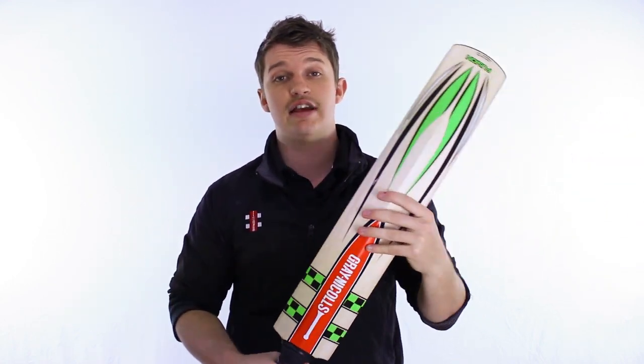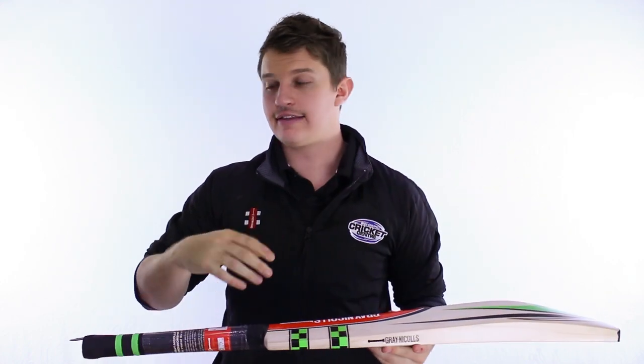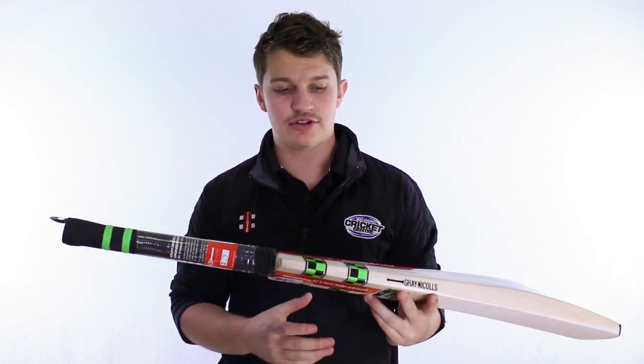Starting at the top, we've got the semi-oval Grey Knicks handle which they love to use — it's a little bit thinner and slimmer than some of the other handles out there, but if you want to counteract that, chuck another grip on over the top. It's nice and simple.